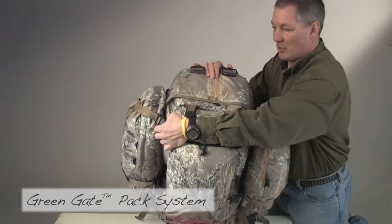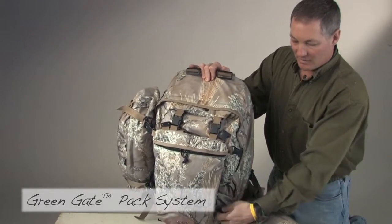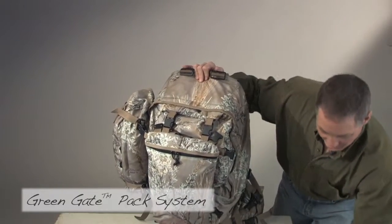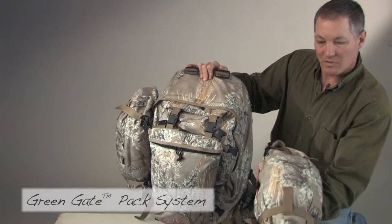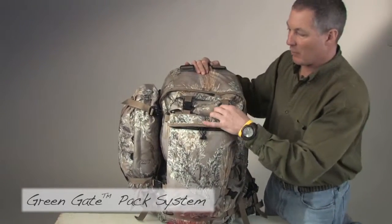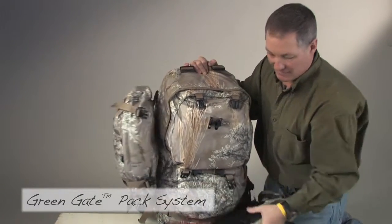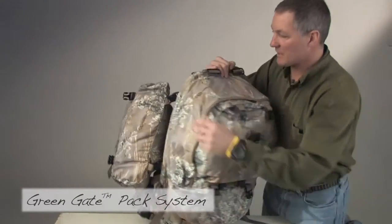We'll take the hydration and overflow bags off because we're going to use those again in our Rogue Pack setup. This overflow bag is about 550 cubic inches. The lumbar is about 1150 cubic inches. The hydration bag is about 400 cubic inches. We're going to use that in our Rogue Pack as well, so we'll set these aside.